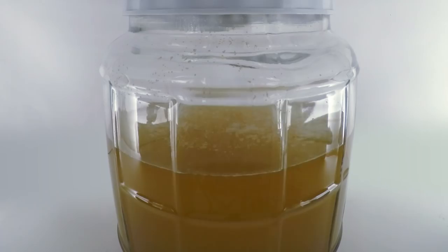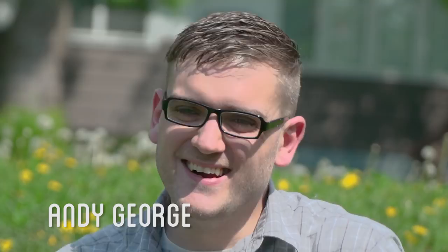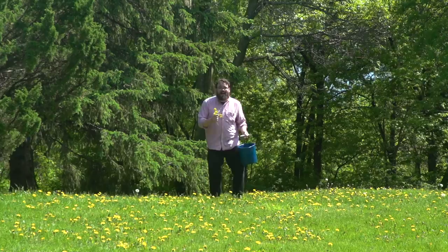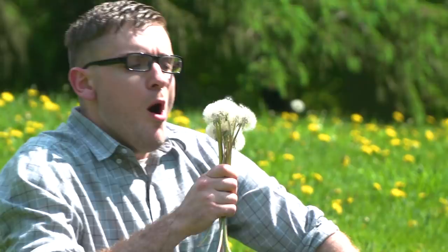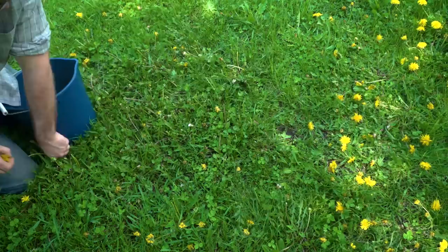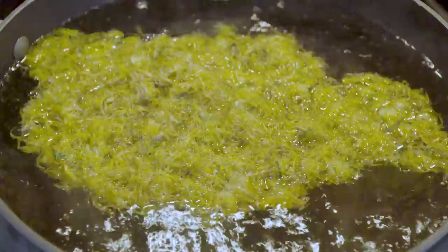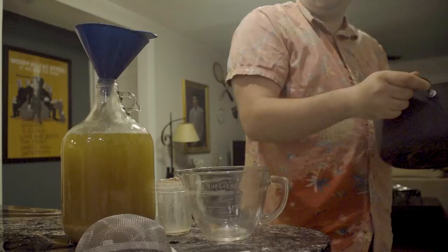While the beer ferments, now to make some wine out of dandelions. But first, we'll need to collect some flowers. Pulling the petals from the flowers, they are then boiled and added to a vessel with a fair amount of sugar I've made before added. Add some yeast and then just need to ferment for a few weeks.